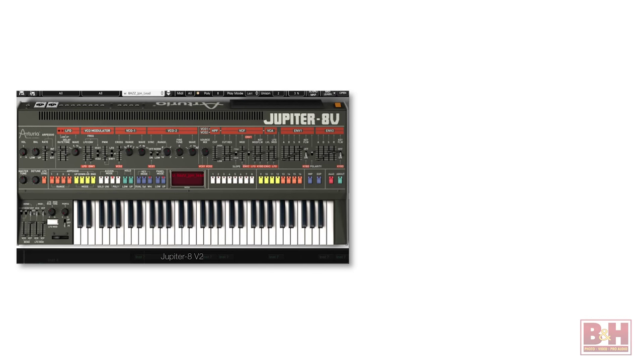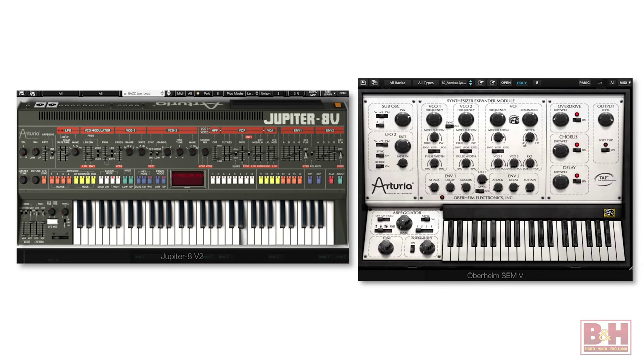The melody line is two synths. I started with the Jupiter 8, and then I doubled it with the Oberheim SEM. The mid-range synth is also two sounds layered, first the Analog Lab plugin.